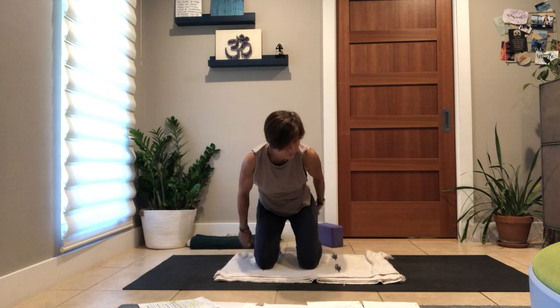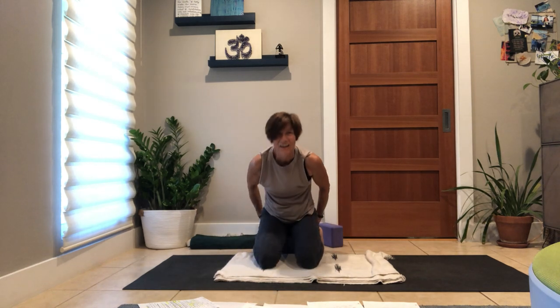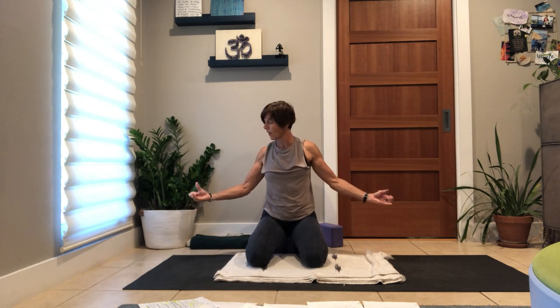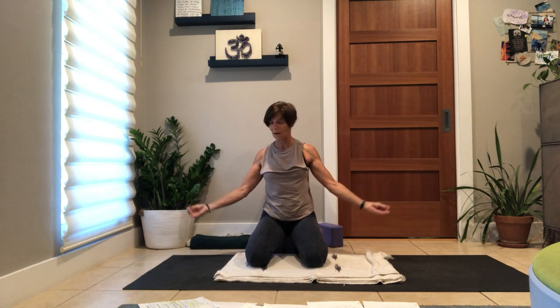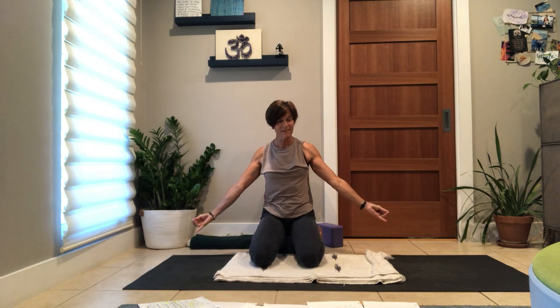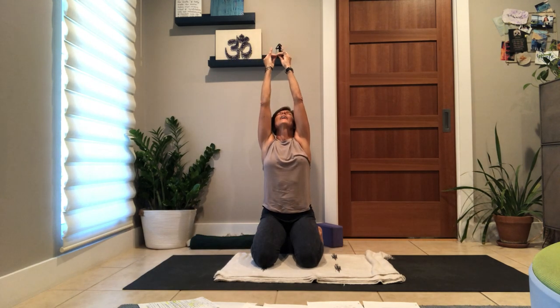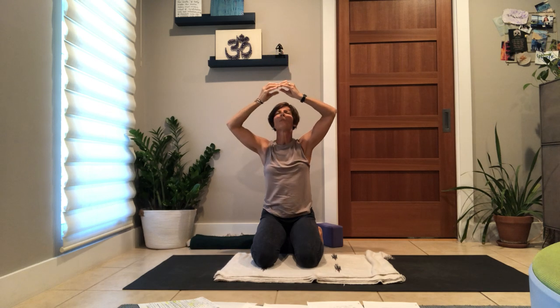Sometimes it's nice to have toes curled and a block for a little assist. Take your mudra: first finger in, thumb to second and third. Abaya — your heart mudra. Reach up, so we make this offering, this connection. Bring your hands down, open your fingers.